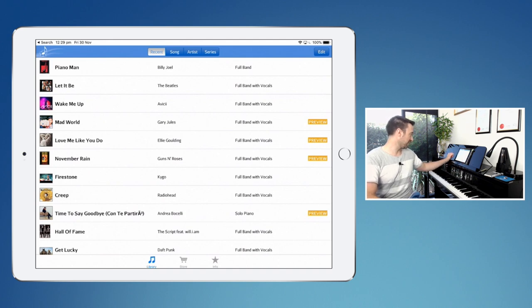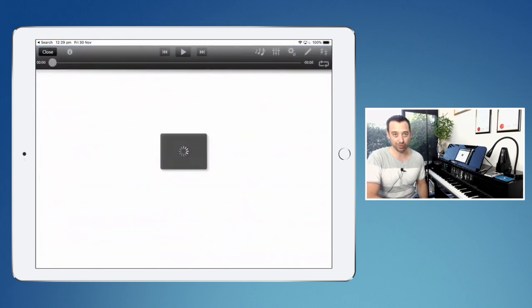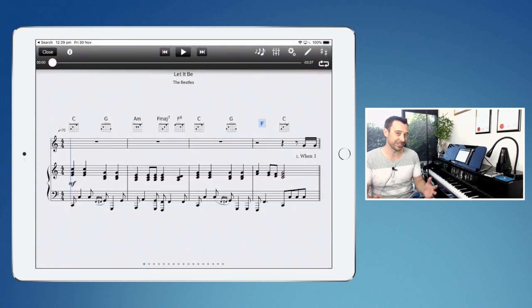Let's just take 'Let It Be' by The Beatles as a great example of a song that pretty much all of us will probably teach our students at some stage, particularly if you're teaching students about chords. You can see here what you get is the full sheet music. You also get the chords written above and you get the lyrics, which is great. And if I hit the play button you'll hear the actual recording — it's a backing track.